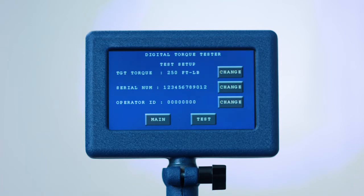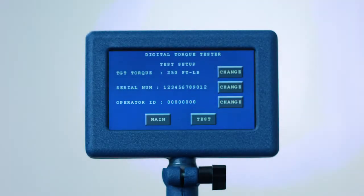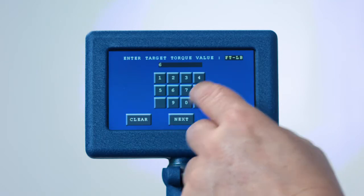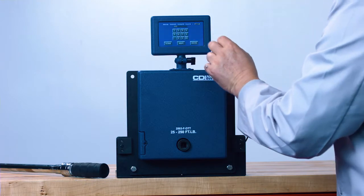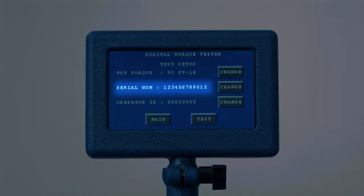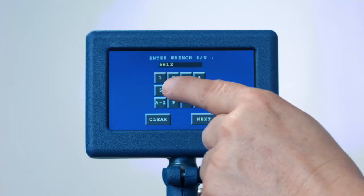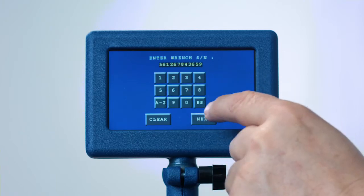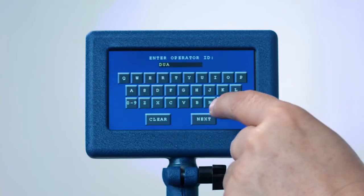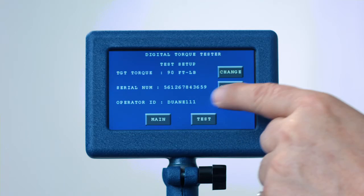Now you will see the test setup. You have three selections: target torque, serial number, and operator ID. First press the Change button next to target torque. Now set the target torque value. If you make a mistake, press Clear to start over or backspace. Next, set the units of torque. The serial number is an optional feature if you want to download the data and have a record of the serial number. The operator ID is also optional, and a maximum of eight alphanumeric characters can be entered. Now press Test and it's ready to use.